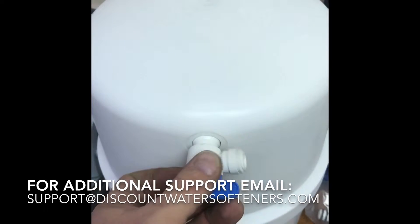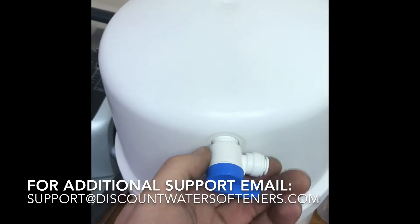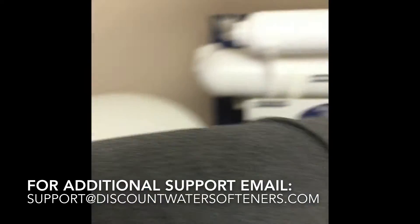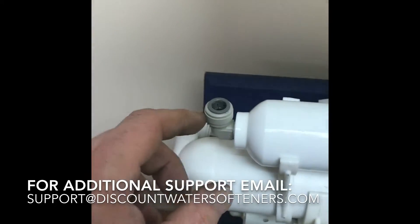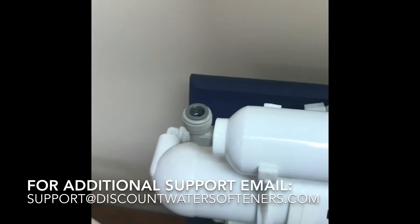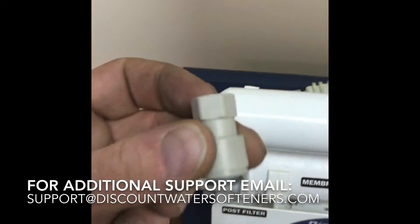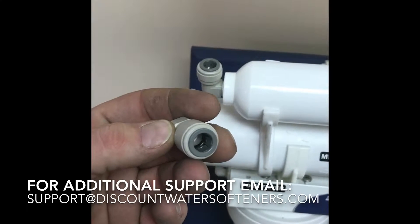The tank also has a quick connect fitting that comes with it — you'll need to screw that on and then make your quick connect there. We typically use the yellow tube for that connection. The connection to your faucet runs from the outlet of the final inline filter.